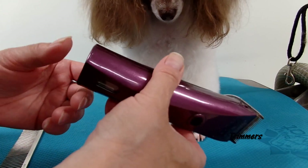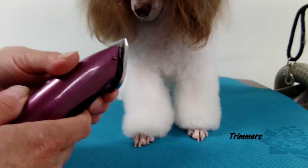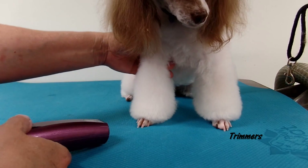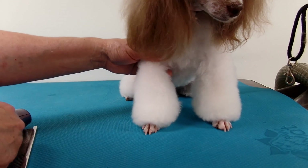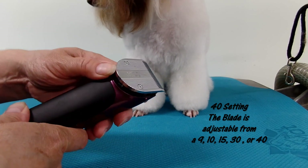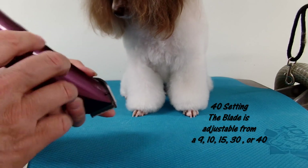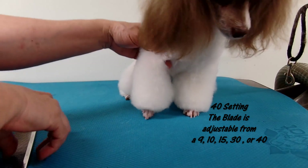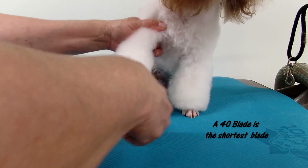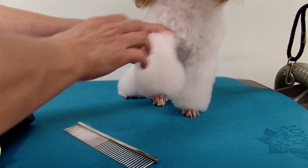I get my trimmer — these trimmers are excellent to have. It's not a clipper, it's a cordless trimmer. It does plug in but it's not an actual real clipper, it's just to do fine work: feet, face, and certain areas. I put this on the 40 — it's interchangeable, you can put it on different blades — and the 40 is as close as you can go.